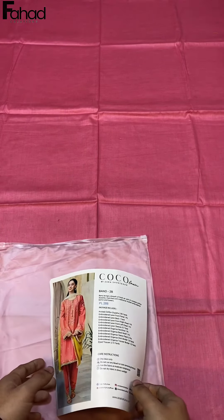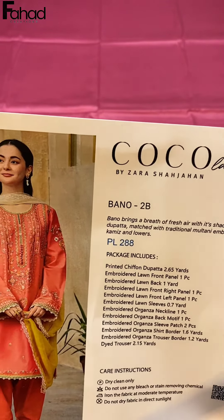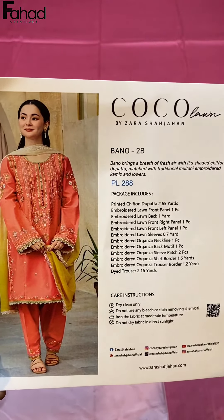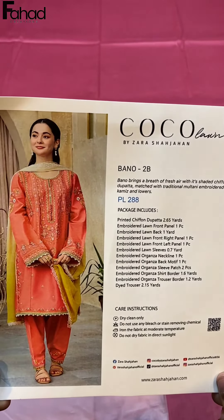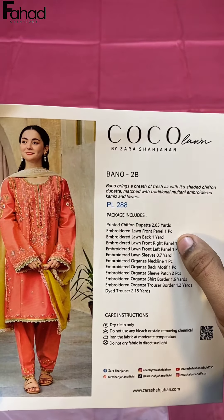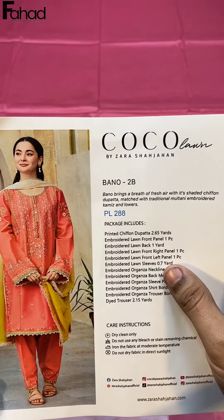Hello, my viewers. Today I am going to take a video of KoKo by Zahra Shahjahan's article — 99% original. This is a special video for you. If you look at this article and you cannot find the original, you will have the same — 99% original article available on our website up to 50% off. This is the fabric and quality of it.